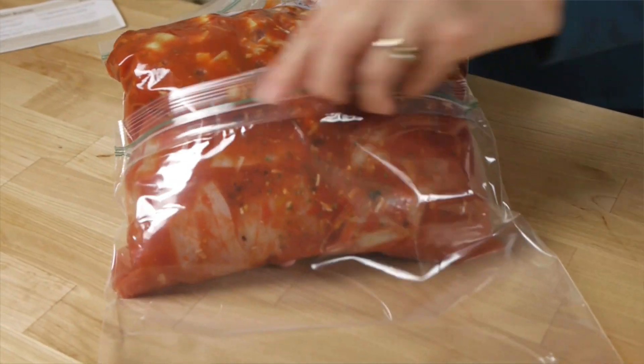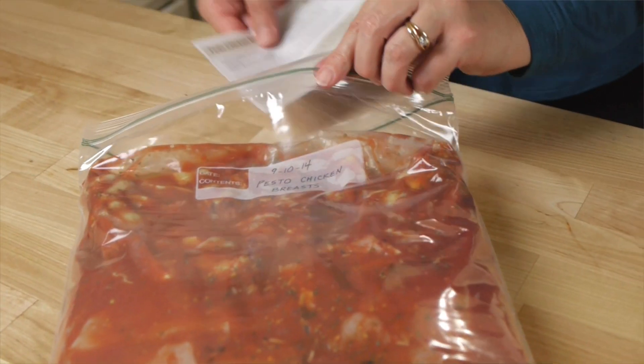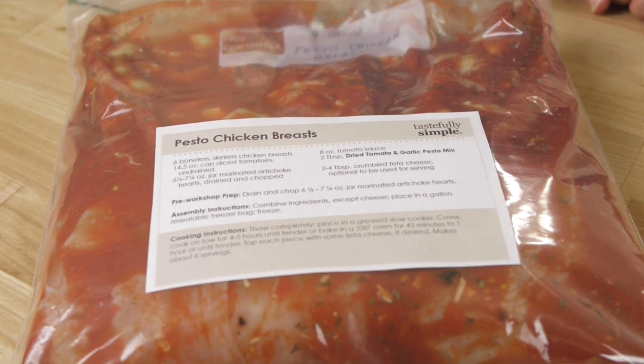You can either double-bag your meals, slipping the cooking instructions in between the two bags, or post the instructions on your fridge. That way they'll not only be handy, but you'll also have a running list of what meals you have in your freezer — just cross them off as you use them.